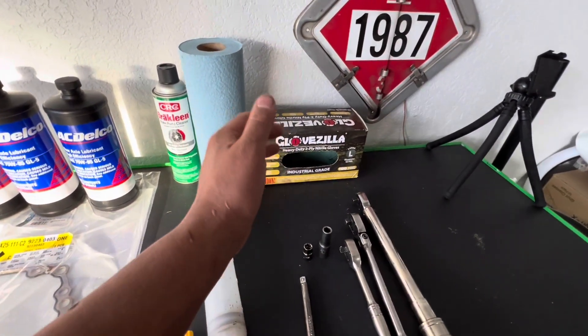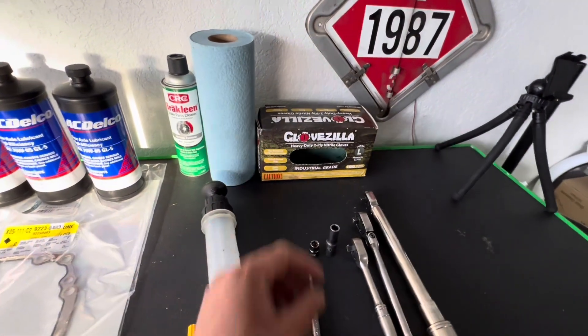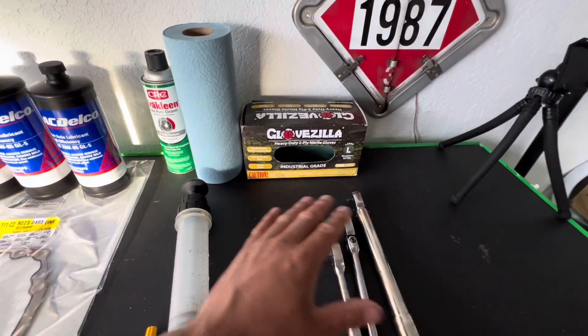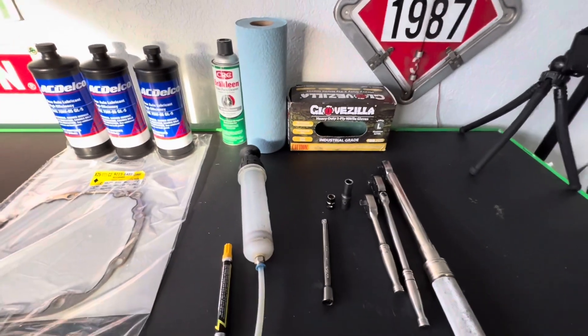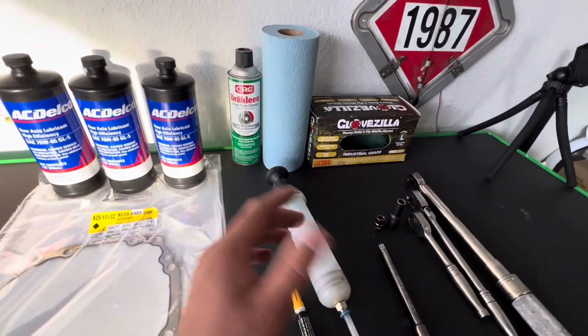If you need any gloves, contact Unisafe Gloves — I'll put their link in the description. I like to use the Glove Zillaz in particular. Fast shipping, great product, you won't be disappointed. And of course you're also going to need a drain pan. So let's get started.